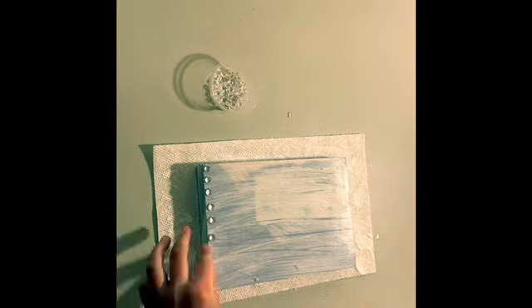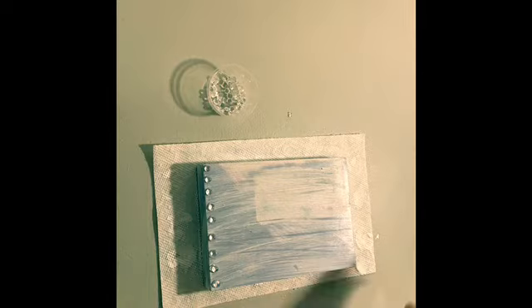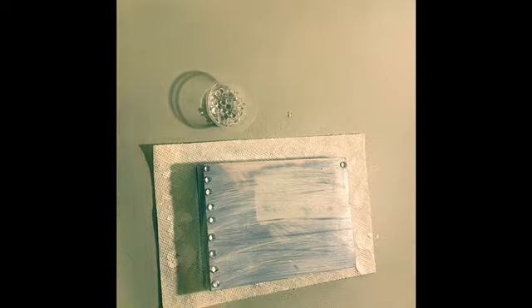I'm coating it with a thin layer of gesso on the inside and the outside. Make sure to get the edges on the outside of your frame because those will be important for the final result. Now I'm going to be using my hot glue gun to add these little crystal beads to the outside of the frame.